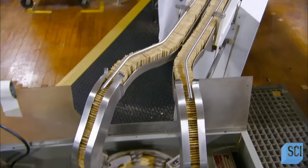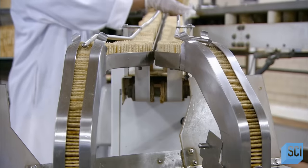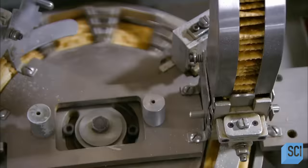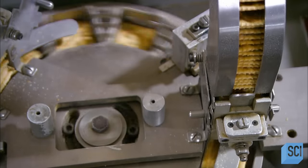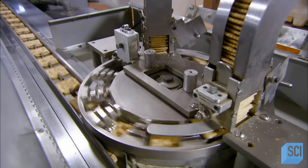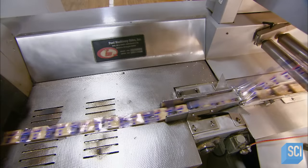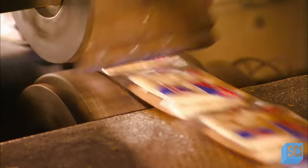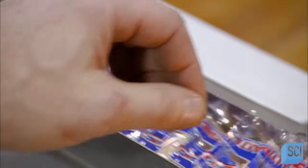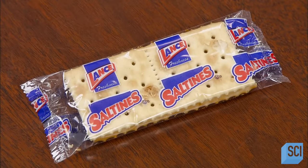The crackers are upright now, and the machine begins dividing them according to the number of crackers per package — in this case, those little two-cracker packs you often get with soup. The cracker pairs enter the wrapping machine, which sandwiches them between a sheet of printed plastic film. A wheel then simultaneously seals and cuts the wrapper between each pair. This all happens at an astonishing rate of 525 packages per minute.